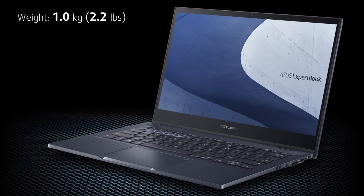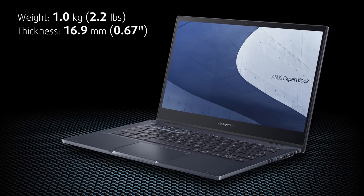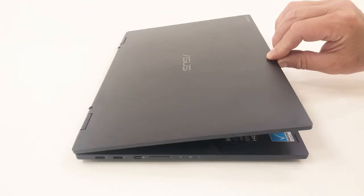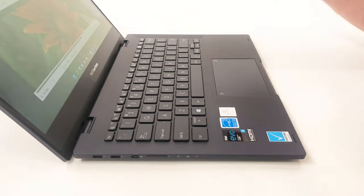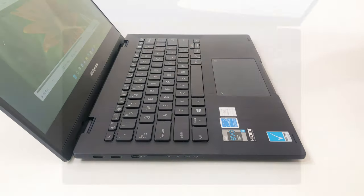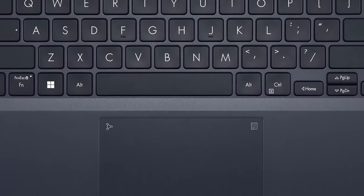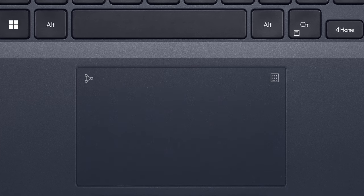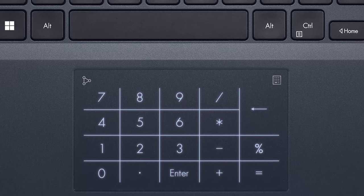Let's start with portability. This 13-inch laptop weighs just above 1kg and it's 16.9mm thin. Lifting the lid also lifts the backside of the notebook, providing both better airflow to the cooling system and better ergonomics when typing on the backlit keyboard. The keys are big, so there's no space left for the numpad, but we have a cool LED illuminated keypad hidden in the trackpad, called ASUS NumberPad. It's a bit small for our taste, but it's still good.